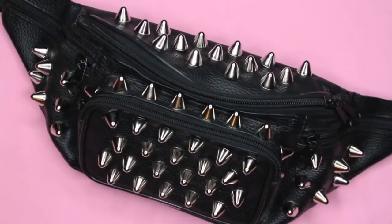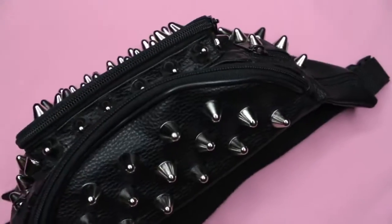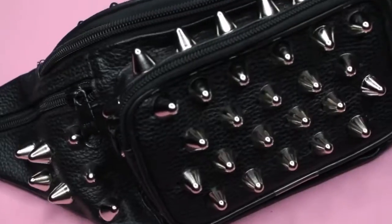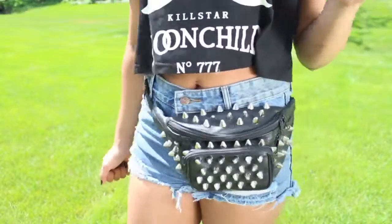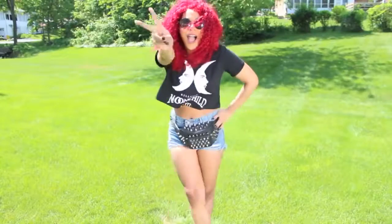Once all the studs are on, you're good to go — nothing else to it. Fanny packs are perfect for festivals or any other event where you wouldn't want to lug around a large bag.